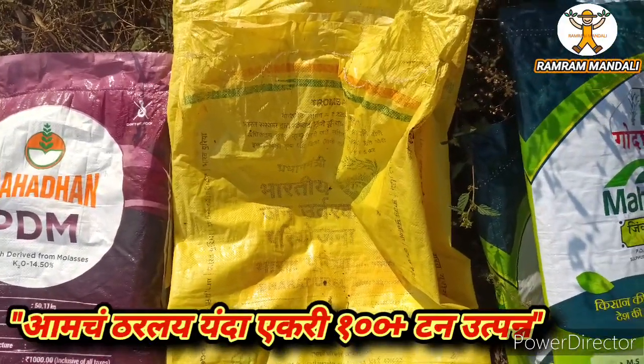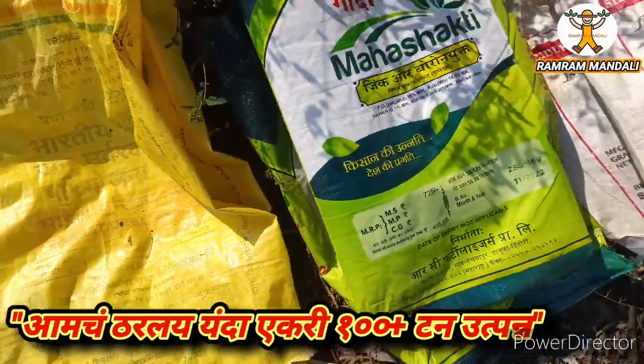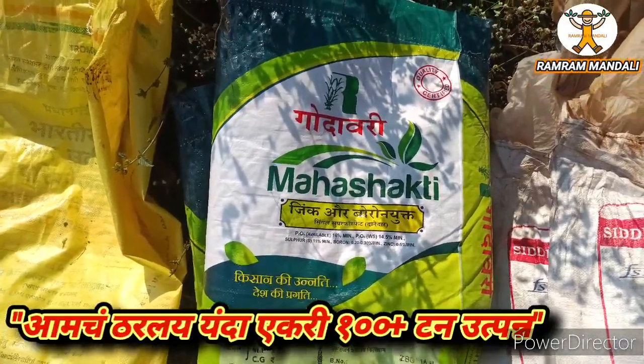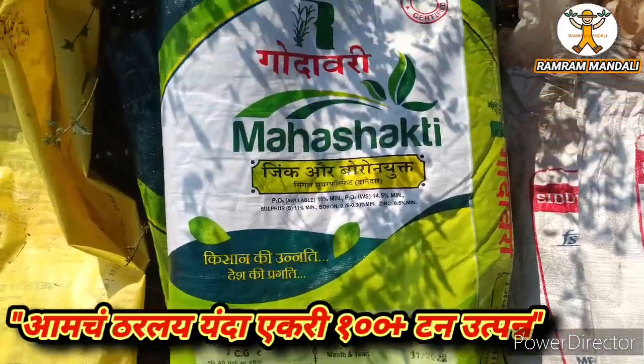This comes in 5 kg and 25 kg bags, and they also have 75 kg. There is a good majority of high quality ingredients — Zinc and Boron. The whole package size is 20 kg.